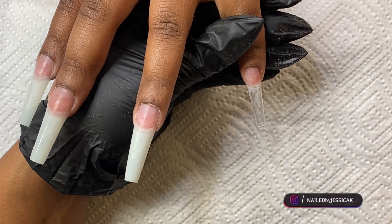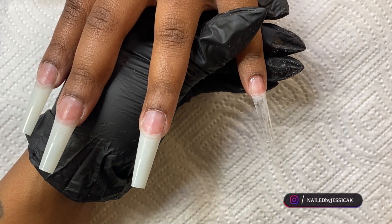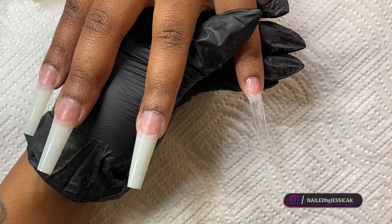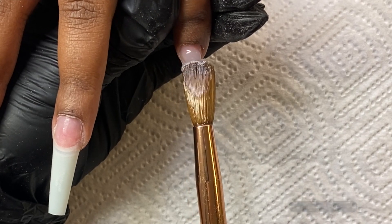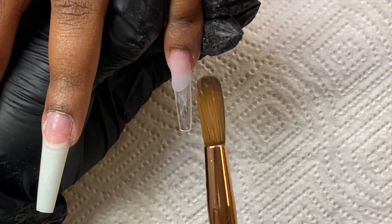To start off, I've already got my tips on, did my prep, dehydrated, and primed. I'm starting on the pinky and I'm going to take a very wet clear bead and apply that from cuticle to tip. I'm doing a glass nail, so anytime you're doing that you want to make sure you're working with wet beads.